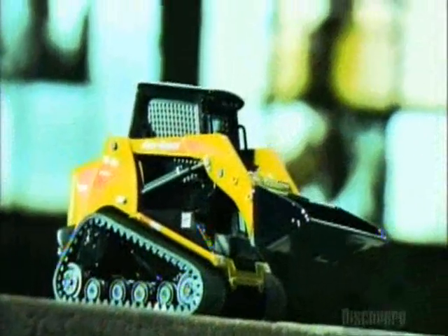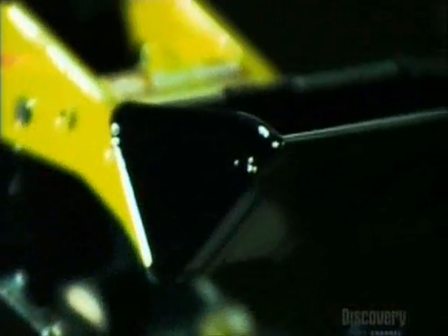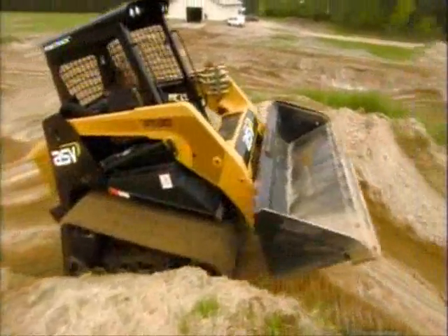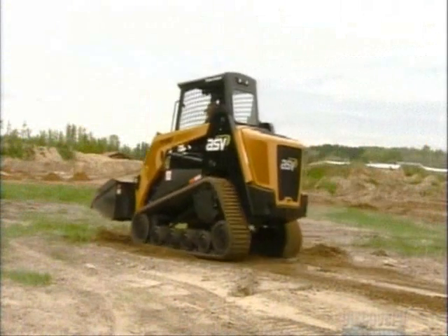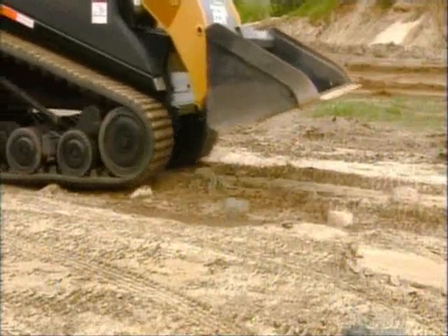Compact track loaders move materials like dirt, gravel, and even snow into a dump truck or any other type of machinery. The rubber tracks give them the traction to work hard while treading lightly over soft ground conditions like grass. Compact track loaders can be used year-round, giving a smooth and stable ride over all sorts of terrain. Their rubber tracks and suspension allow them to turn on a dime and work in places where other machines couldn't.